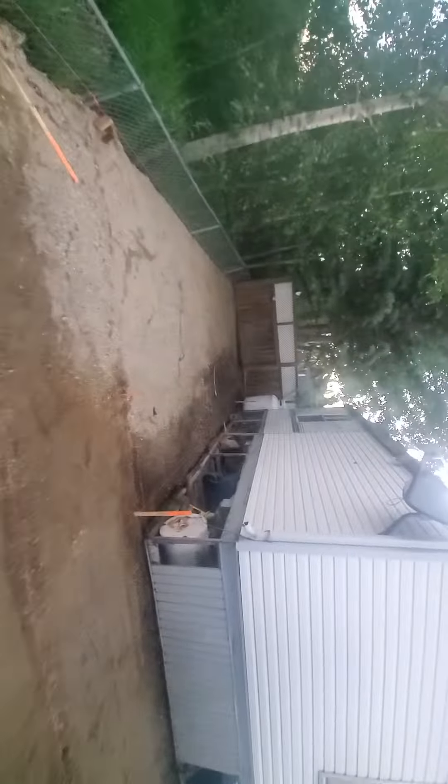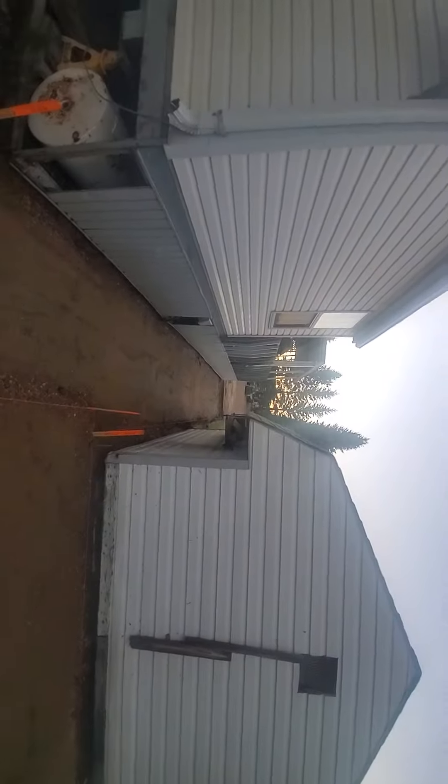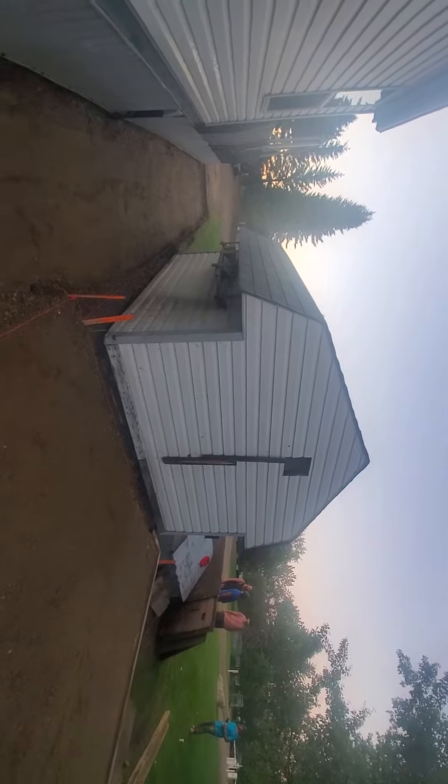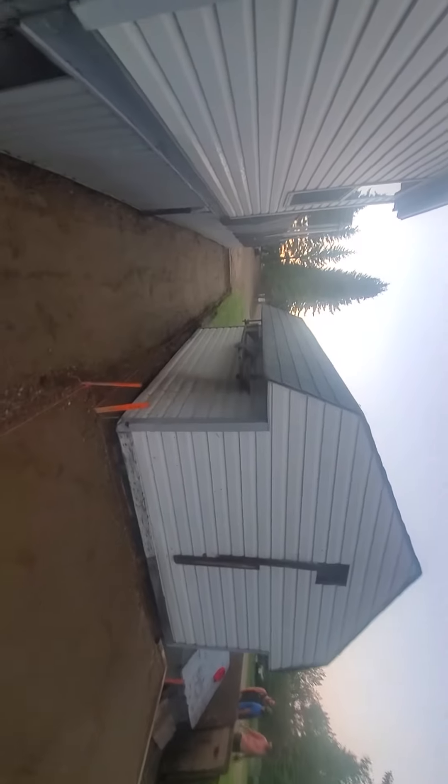Continuing down this way, you can see we're about half level now and pretty much ready. We ran out of gravel, so initially this is all perfectly set. We are about maybe an hour or two behind schedule, but it's due to the fact that our supply place is closed.